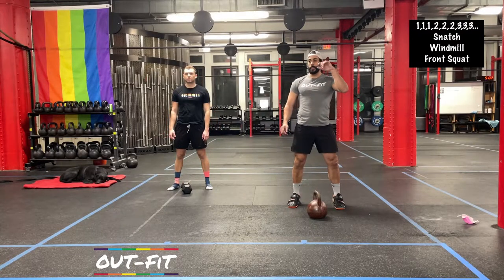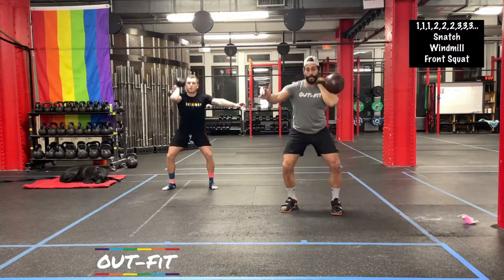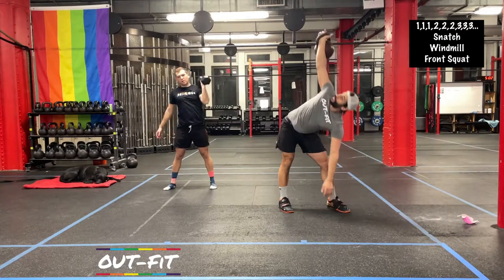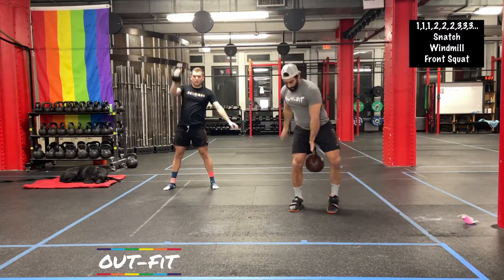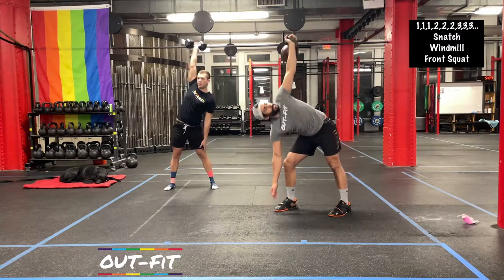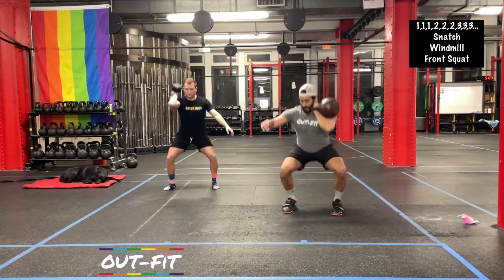Here we go. So we've got our snatch, we've got our windmill, and then we've got our front squat. Switching sides — snatch, windmill, front squat. Now we're going to have doubles: two snatches, two windmills. The windmill is a little bit of a slower movement, especially if you're not as familiar with it — don't feel like you need to rush it. Take your time, and then those squats.